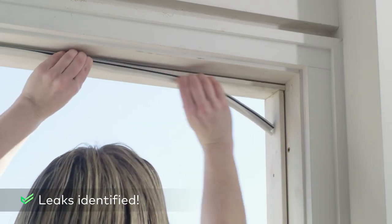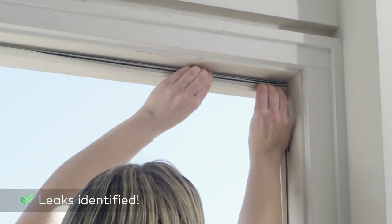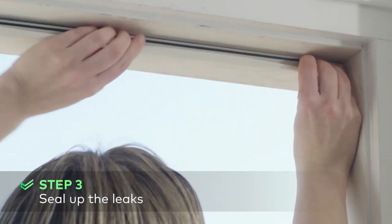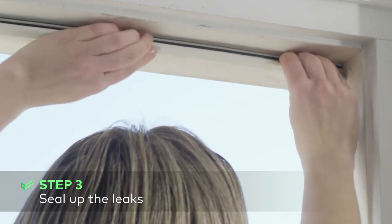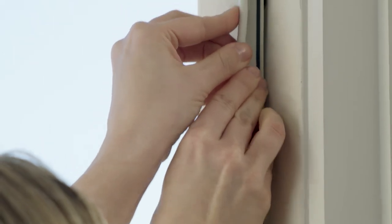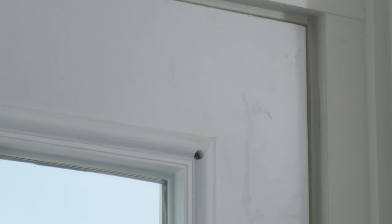Now that you've found your home's air leaks, you can get to work sealing them up. Caulk and spray foam are designed to help seal up gaps in stationary materials and fixtures like window frames. Energystar.gov recommends using caulk on holes a quarter of an inch or less, and spray foam on holes a quarter of an inch to three inches. Weatherstripping is meant for items that move, like doors and operable windows between the frames and sashes.